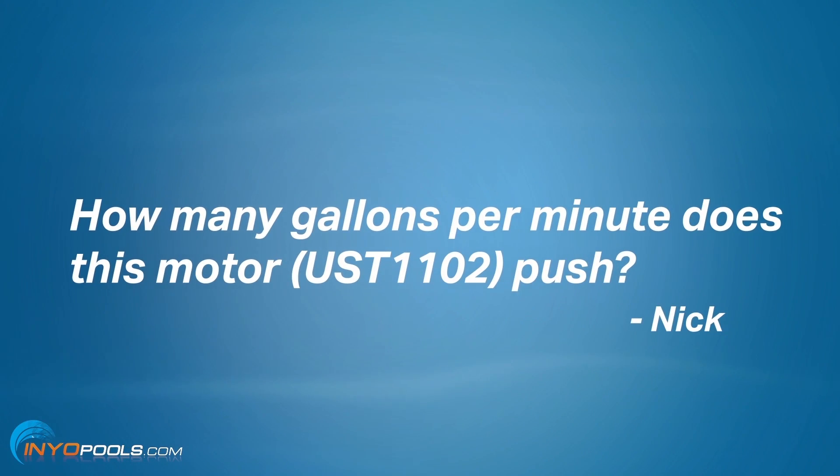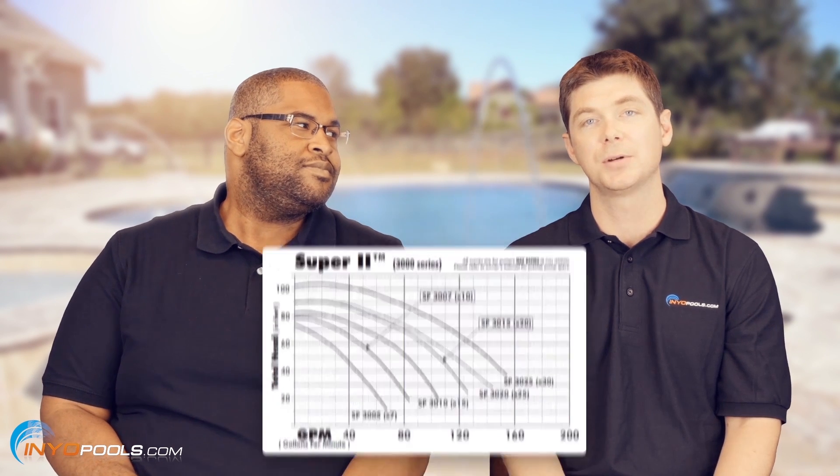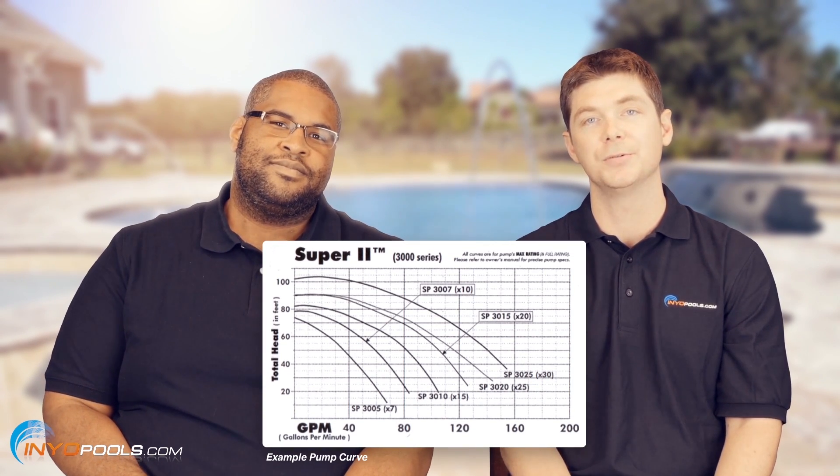First question is from Nick. He was looking at a brand new motor — he wants to know how many gallons per minute does this particular motor push, so I'm assuming it might be a UST1102. Well, Nick, unfortunately, motors are not rated in gallons per minute. The reason being is those motors are used on several different pumps, and each system is going to have a different total dynamic head, and that's going to affect the gallons per minute. So what you have to do is look at the pump curve for your pump, and that'll tell you what the gallons per minute will be.